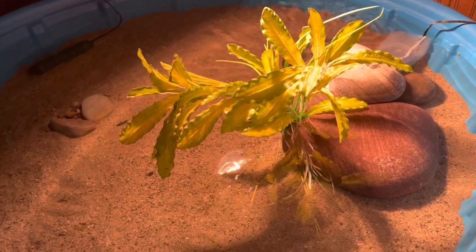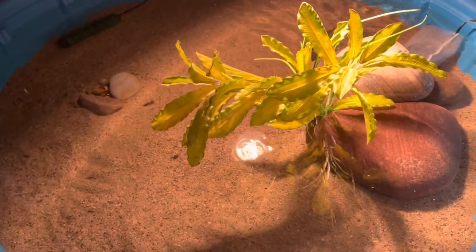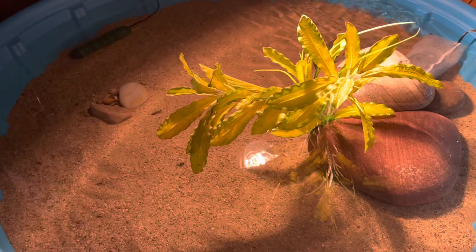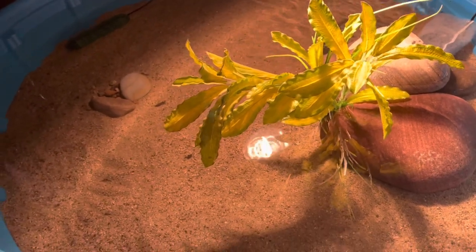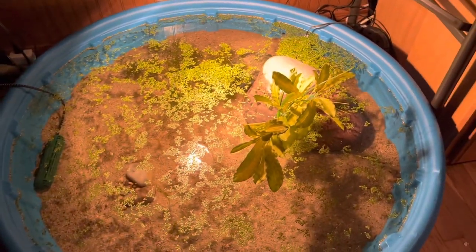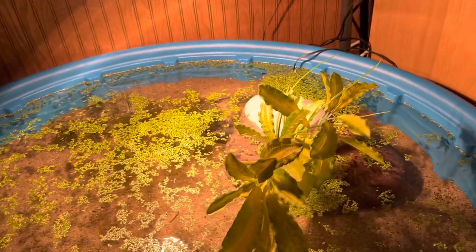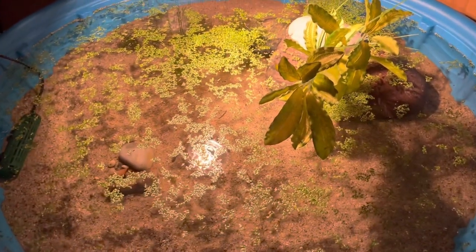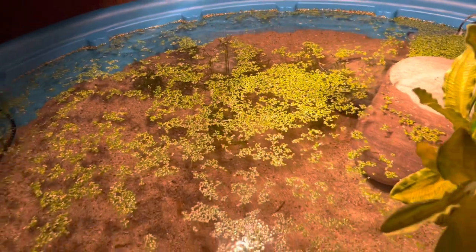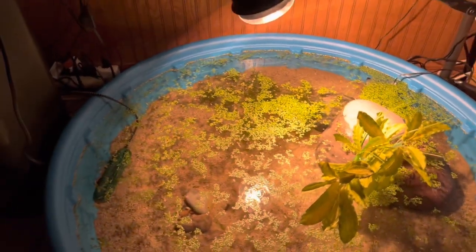I'm letting it settle, turning on the heater, and adding some plants. I went ahead and added some duckweed and guppy grass — there's actually quite a lot of guppy grass in there. This is the final look, at least for right now, and I think it looks pretty nice.